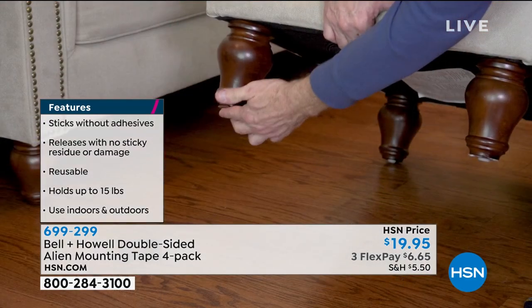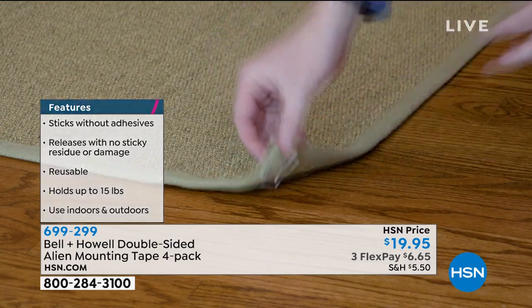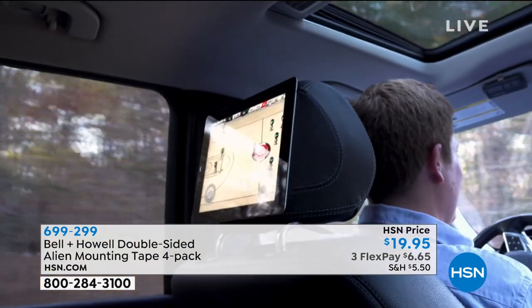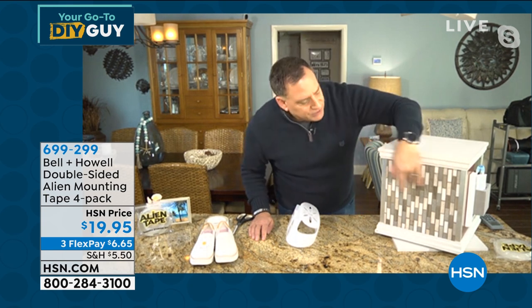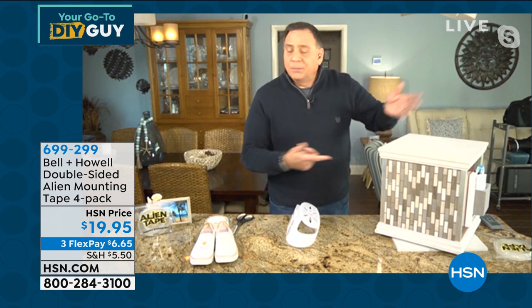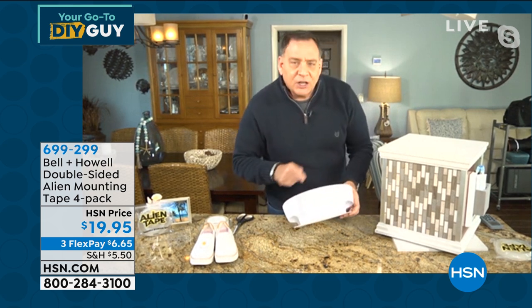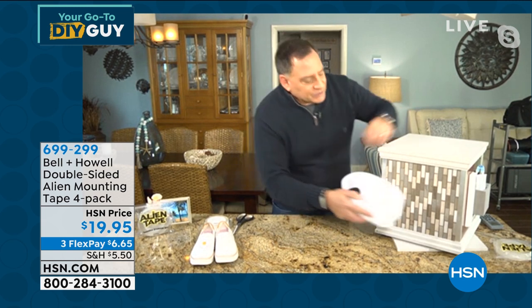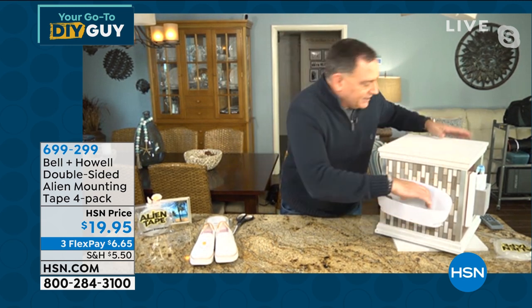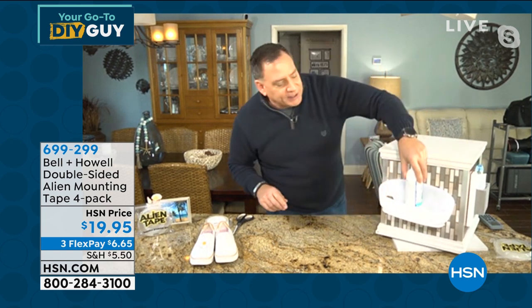I've got a great demo where I hang a shower caddy in a shower with grout lines. You'd never get a suction cup to stick there. So I took the suction cups off the back and replaced them with Alien Tape. I peel off the backing, press it on the tile for a couple seconds — one, two, three — and it's already set. I can already load it up in just a few seconds.